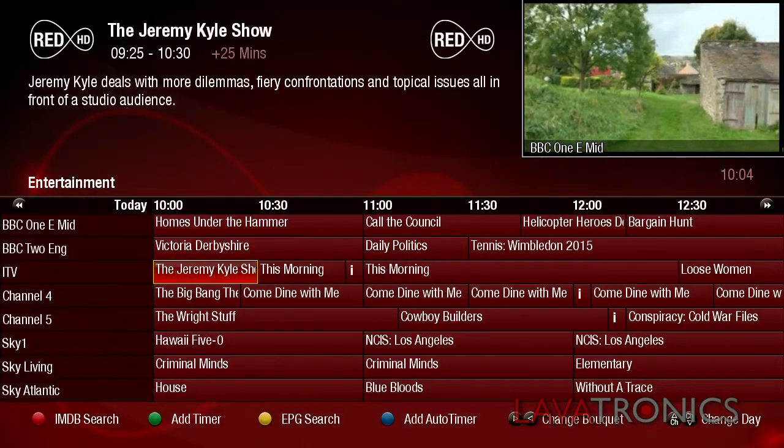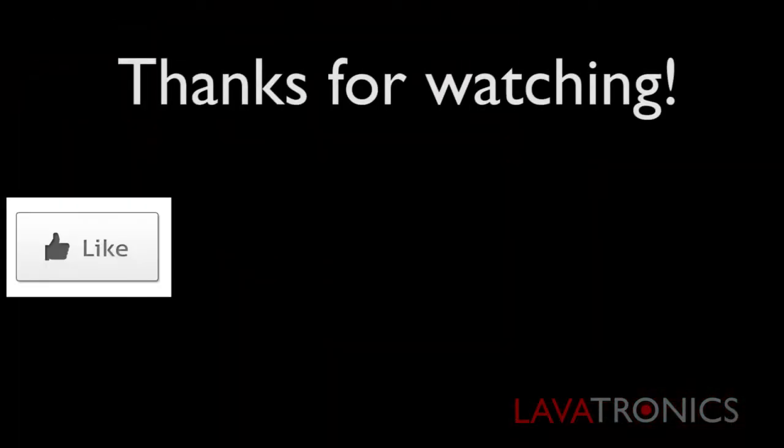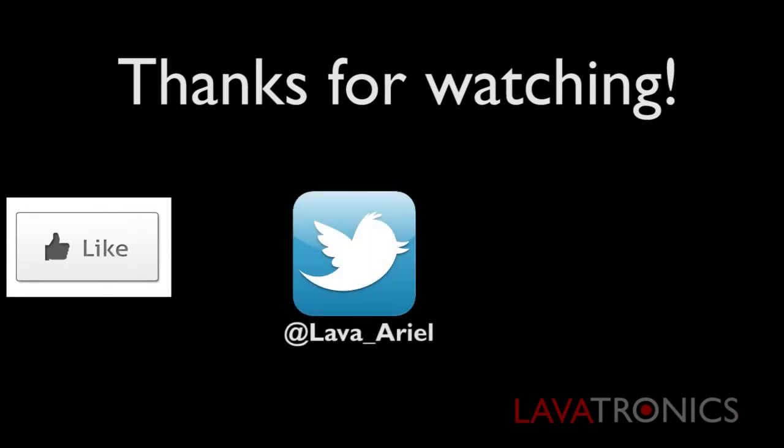Thanks for watching, goodbye! Be sure to subscribe to our channel and give this video a thumbs up. You can now follow us on Twitter.